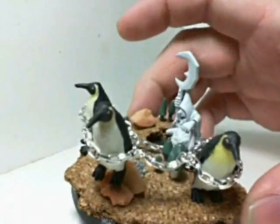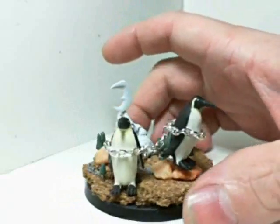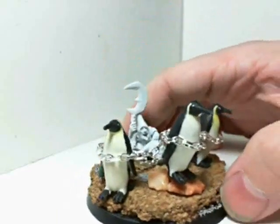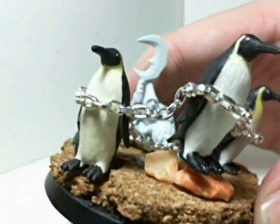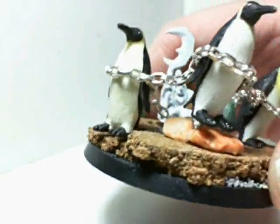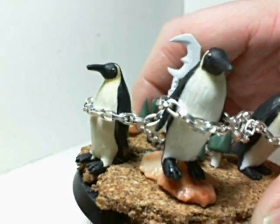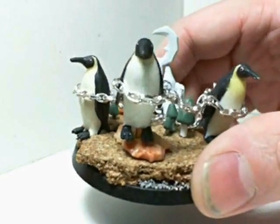Let's start talking about some of the features. First of all, this chain — this chain is just cheap craft chain I got at Michael's, but it's soft enough where I'm able to open it up and close the links, so I can adjust the size and do whatever I want with it.